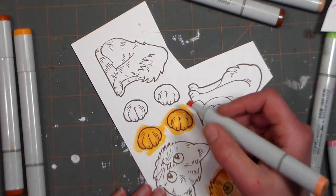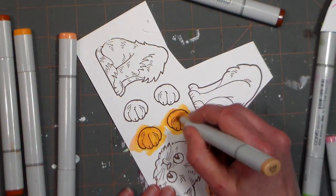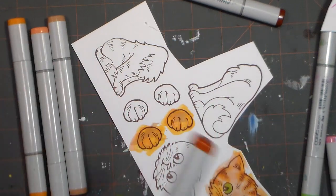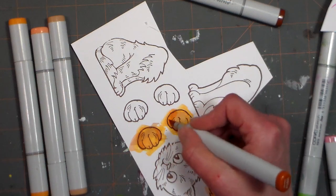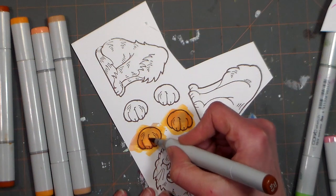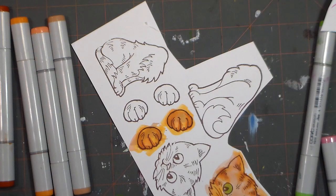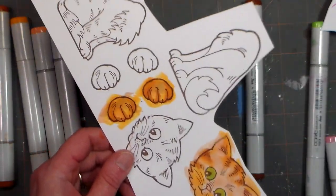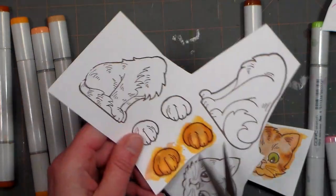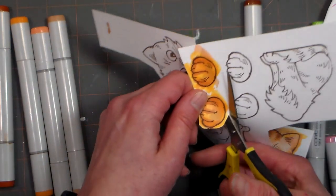I'm just working in any of the colors I've already used — not really worrying too much. I want to add a little more dark on the edges and a little bit of brown between the paws and toes just to give it definition. I'm going to trim these apart and go over the die-cutter machine to cut them out, but you can cut them all by hand. If you do cut by hand, angle your scissors under the piece and you'll get a much cleaner cut.